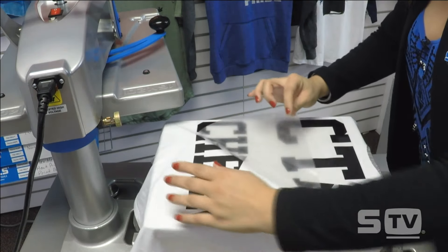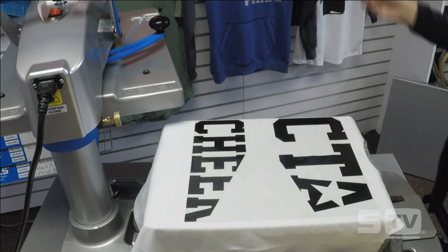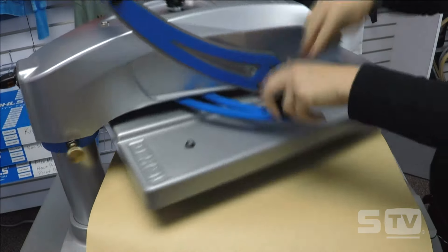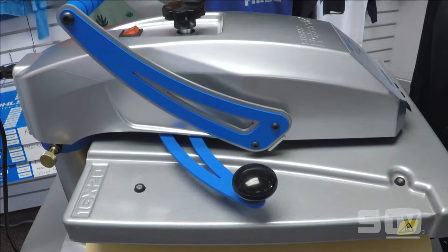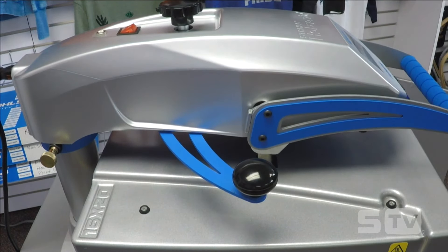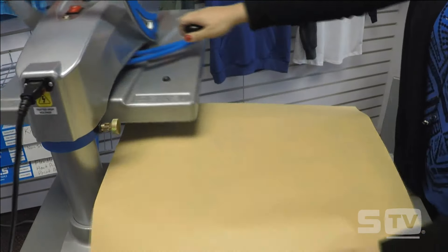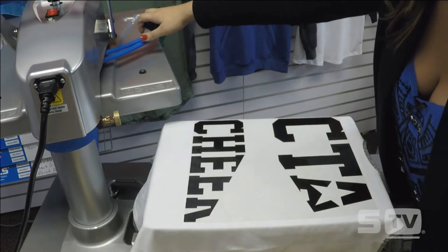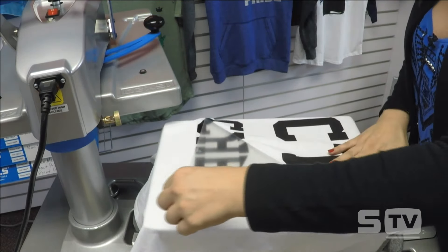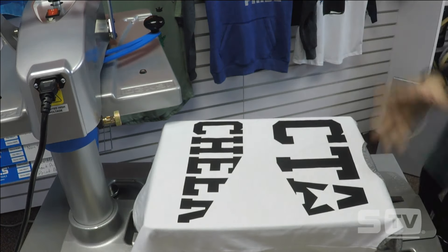I tacked that for two seconds and didn't get a good adhesion there, but that's okay — I'm just going to tack it for a few extra seconds. I must not have had the right pressure there, so I'm going to increase that a little bit. We're at a medium pressure now, so I'll tack that again for a couple seconds. And that should do the trick — I can go ahead and peel my carrier back. Everything stuck that time, so we're good to go.